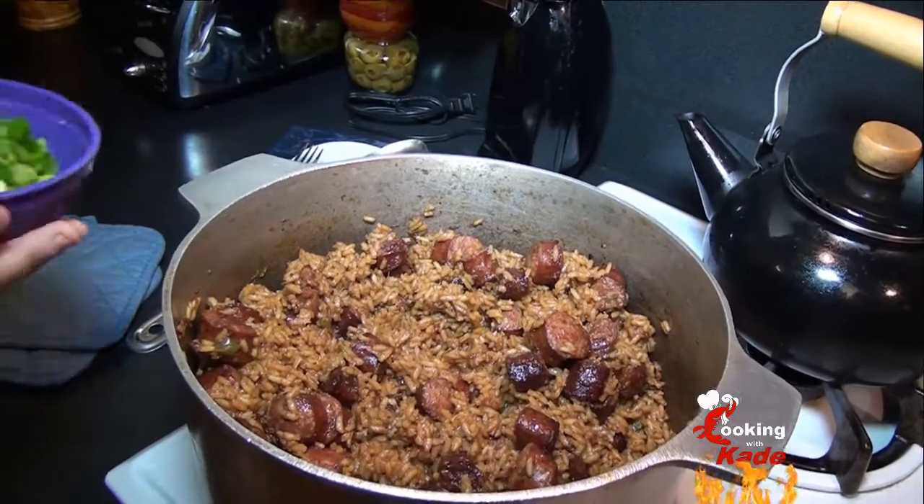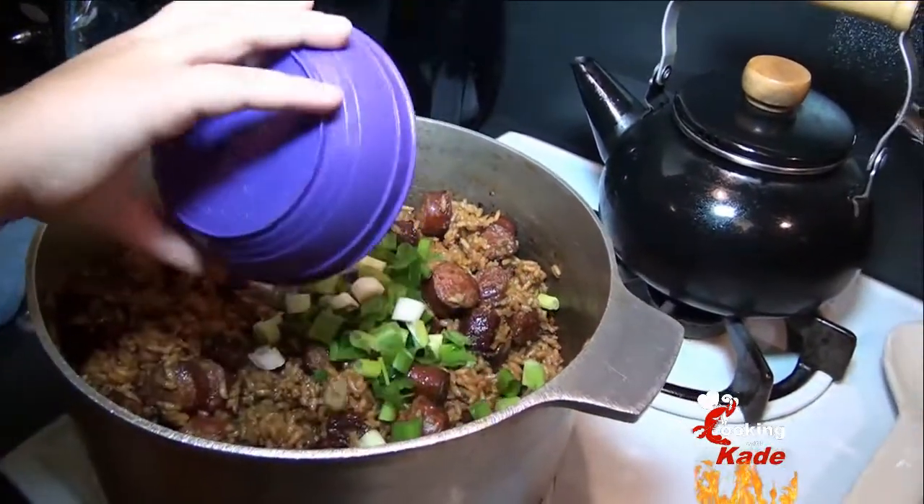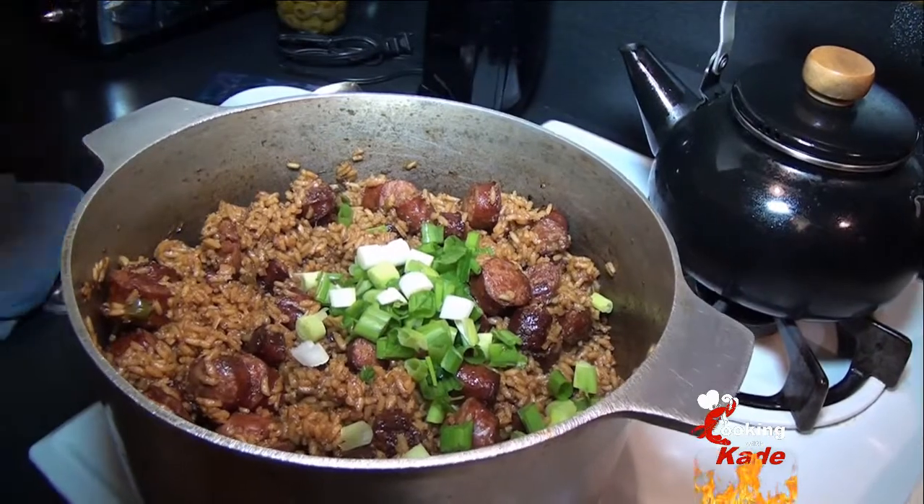Now that it's done, we're going to add some green onions. And remember, stir it up with a fork.